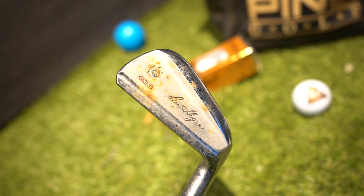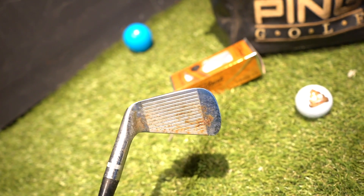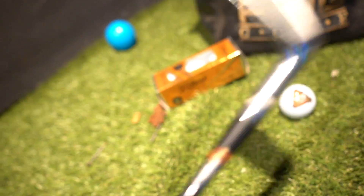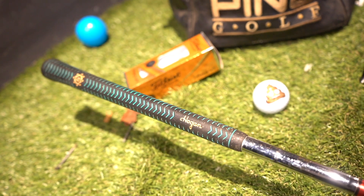So here are the clubs I'll be using for this demonstration — Ben Hogan Grind Apex, with added rust for speed. And look at the grips, they must be the original ones, aren't they? Of course they are — it's still got Apex written on them.